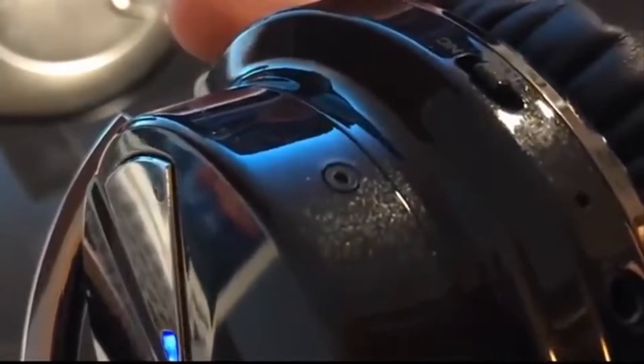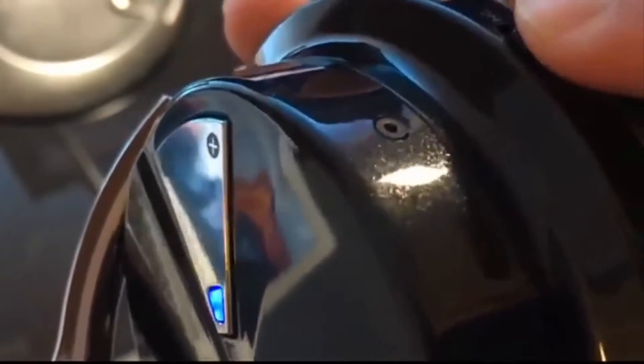Here you can see the LED indicator as well as the Bluetooth connectivity. The blue LED symbolizes Bluetooth mode. You can also switch to NFC, which changes the LED indicator to purple.